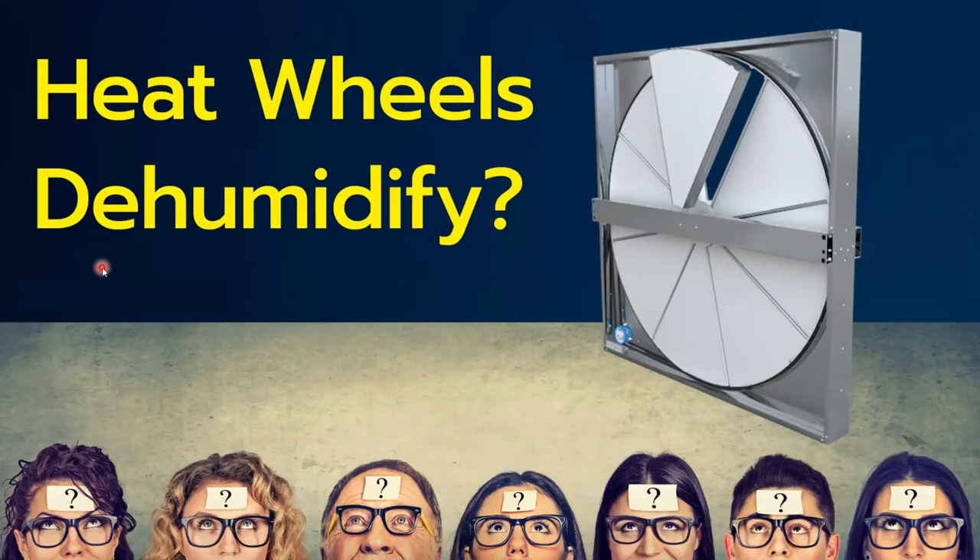Hi, this is Tony Mormino, and in this quick video, I'm going to answer the question: do heat wheels dehumidify?